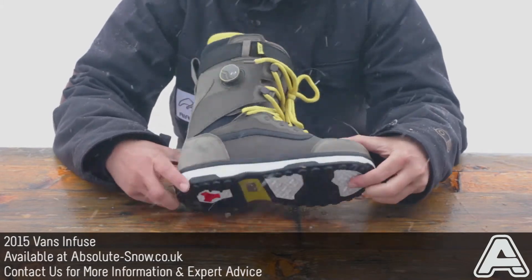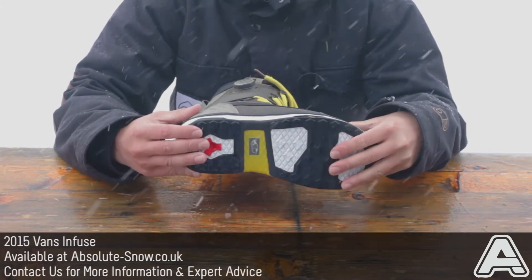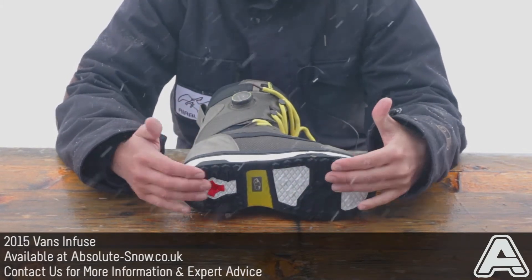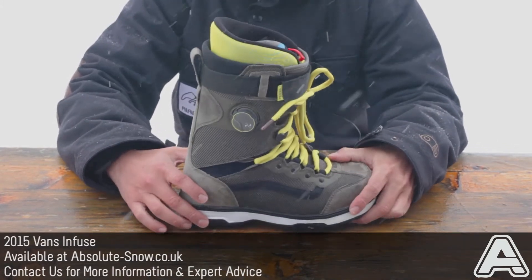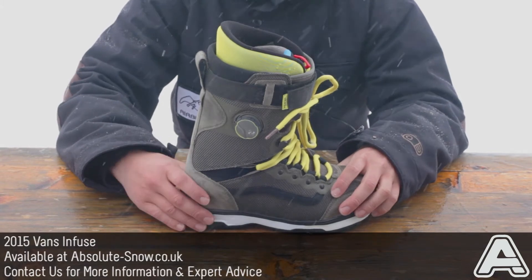V-hex outsole — again, extremely lightweight — and comes with the Vans waffle pattern. It gives you loads and loads of grip and has the Impact Zorb cassette in there to absorb any impact from harsh landings.